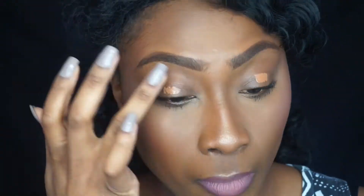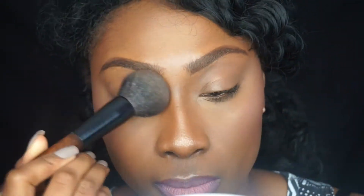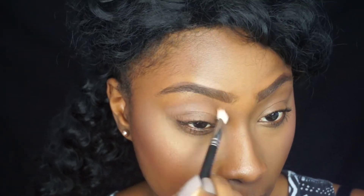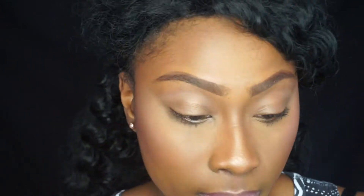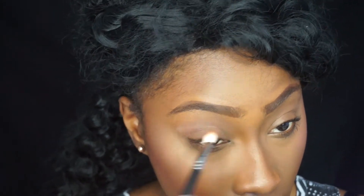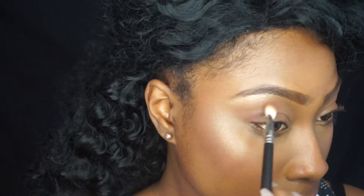Here I am using my Maybelline Fit Me concealer as a shadow base and I am setting it with my MAC MSF powder. I'm going straight in to use my Tarte Tartelette In Bloom palette and I'm using the shade Smarty Pants as a transition color, placing it just slightly above my crease.